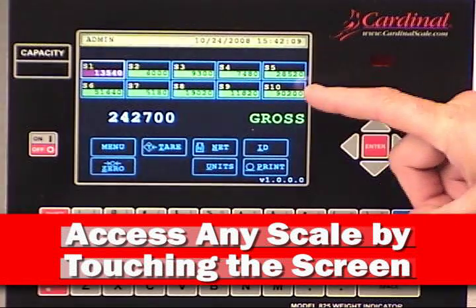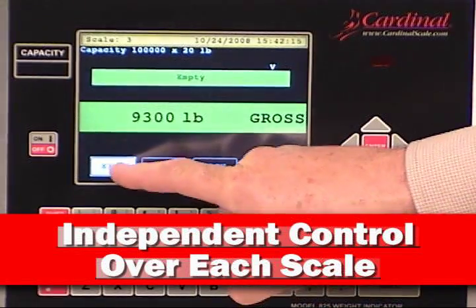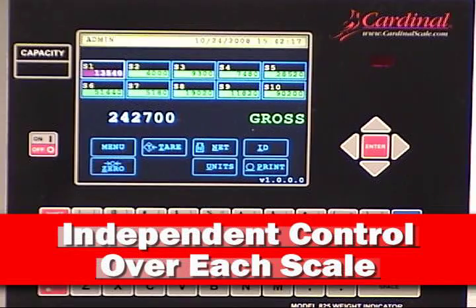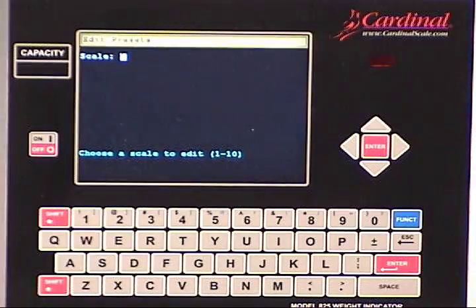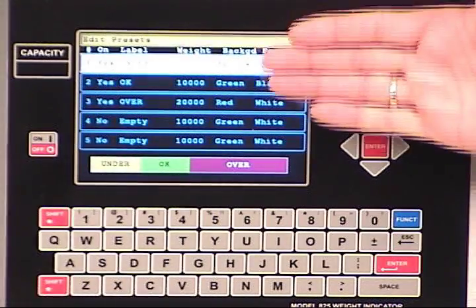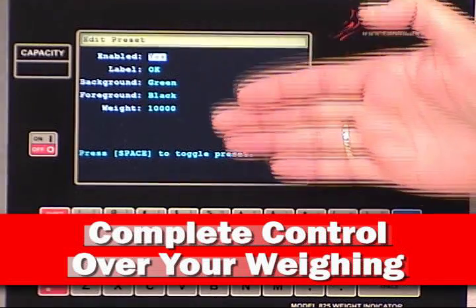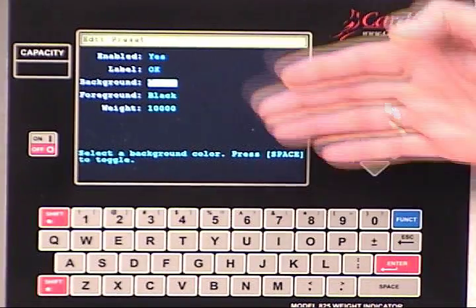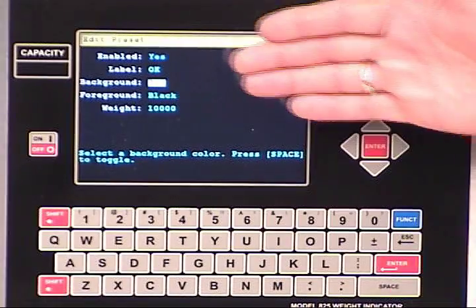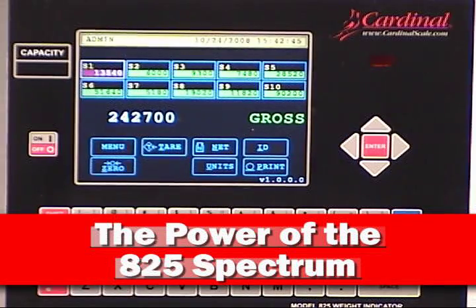To further investigate this power, you have independent control over each of the scales, and changing the parameters of individual scales is as simple as going to the menu key and selecting presets. From here, just select the number of the scale to edit, all done with the touchscreen and convenient navigation keys. Everything from pre-assigned target weights to setting the colors associated with the touchscreen during the weighing process. Here we use the navigation key to move to the desired parameter to change and use the space bar on the alphanumeric keyboard to select the setting. Once done, just press the enter key and the settings have been changed. The custom 10-scale application best represents the power of the 825 Spectrum.